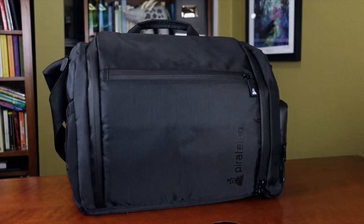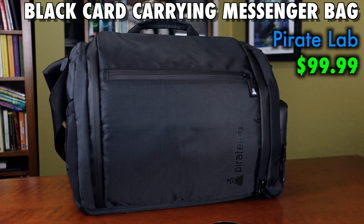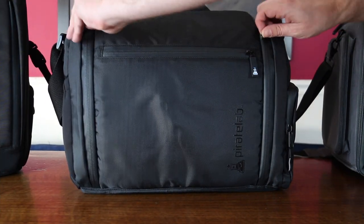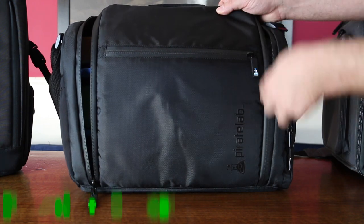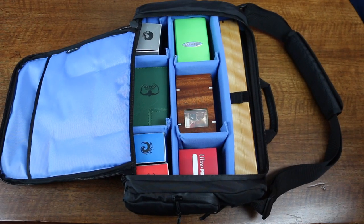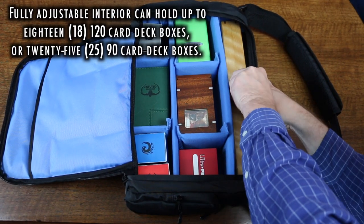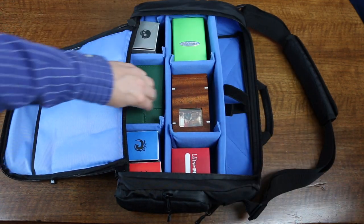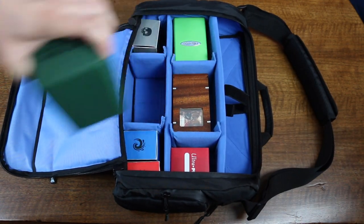Let's begin with the black card-carrying messenger bag by PirateLabs. The messenger bag was designed to protect and transport deck boxes for Magic the Gathering, Pokemon, and Yu-Gi-Oh! collectible cards. The interior is fully adjustable for your deck boxes, but overall it can hold 18 120-card deck boxes, or 25 90-card deck boxes. This will of course vary depending on how big your deck boxes are and which ones you include.